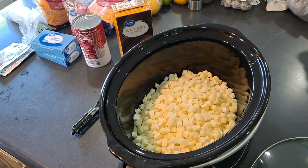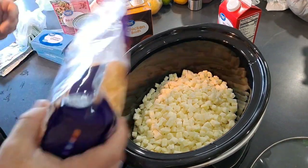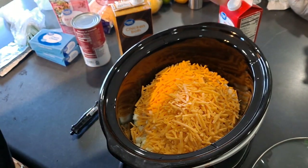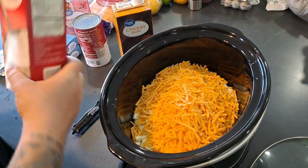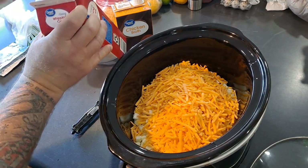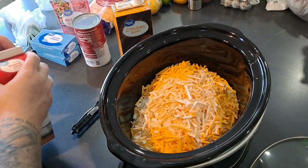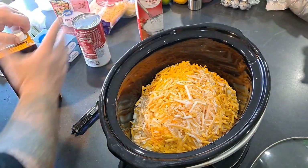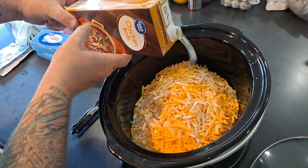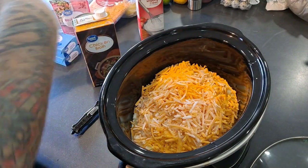Alright, two pounds of taters into the crock pot. Adding the cheddar cheese — sure, why not, we like cheese. Heavy whipping cream — we're going to do half of this and then after everything cooks in we'll see where we're at, we might add a little more. Chicken broth — same thing, half of this.